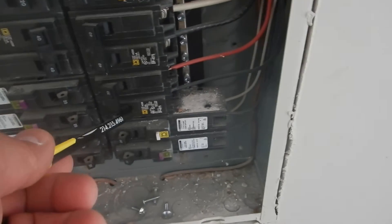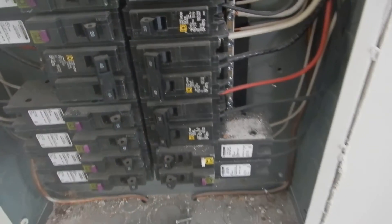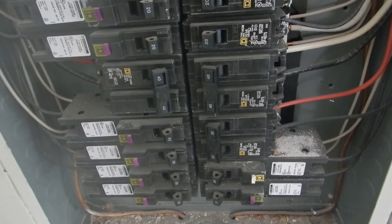We find that this is the clothes dryer 220 circuit breaker. That should be GFCI protected, and it's not.